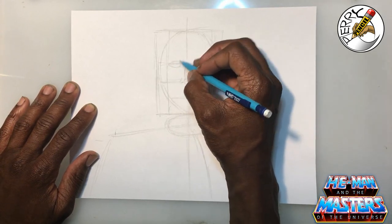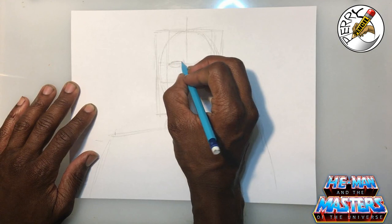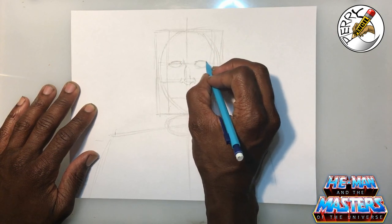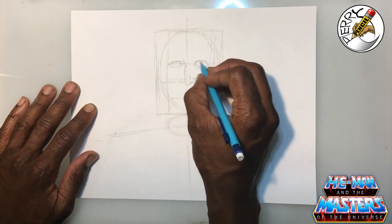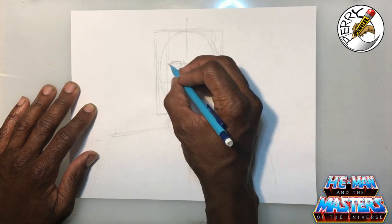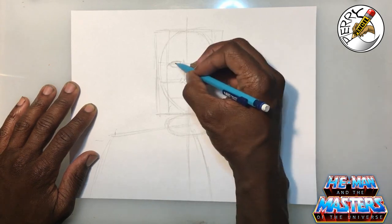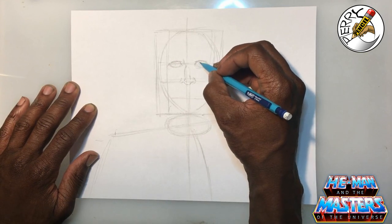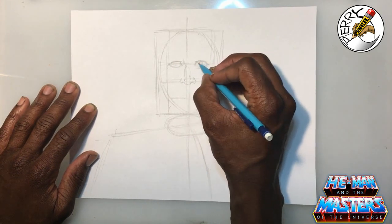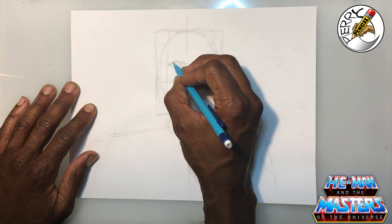For the eyes, draw a simple line like so, come up top, over, and then come down like this, and do the same thing for the left side. Cartoons don't have as much detail as comic book illustrations do, so this drawing is going to be pretty simplistic — I'm only concentrating on the cartoon version of He-Man and not the comic book version. Drop a line in the center so that when we put the iris in we know exactly where we want that to be, then just shade that in and bring the bottom part of the eye in. Repeat the same thing for the right eye.